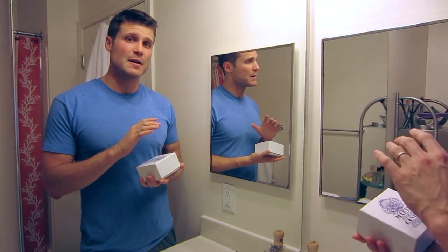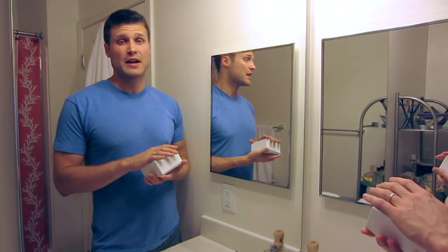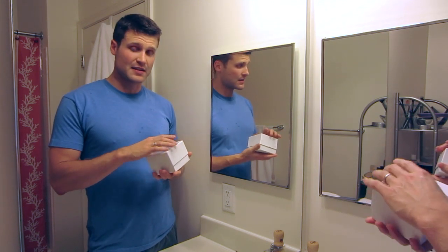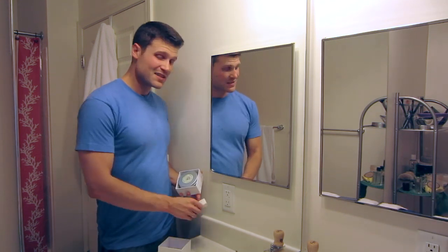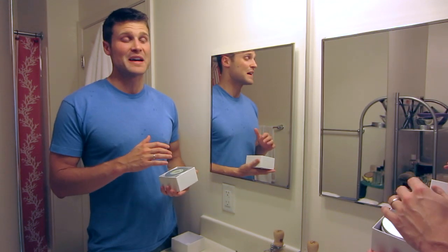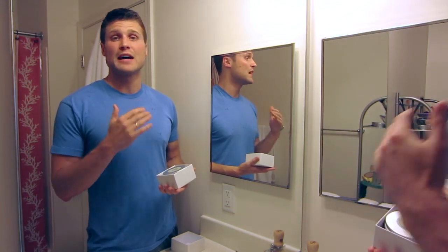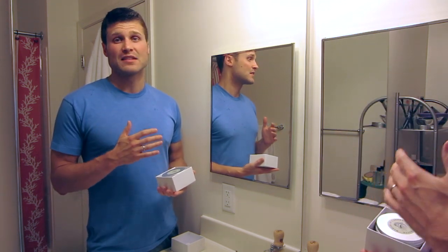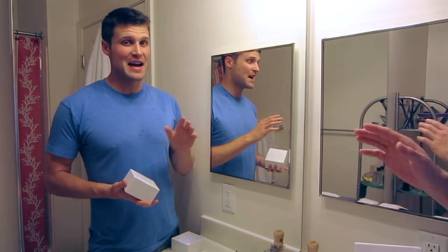People are always mentioning how much they love this product, but I have not tried it until today and that's because of its price. This is about $54 US dollars and it comes in a 200 gram tub, which is over $7 an ounce. It's extremely expensive. So I do expect this to be my favorite shaving soap of all time or an absolute top shaving soap to warrant that price. I did receive this as a gift, so thank you Robert — without you this review would not have been possible.